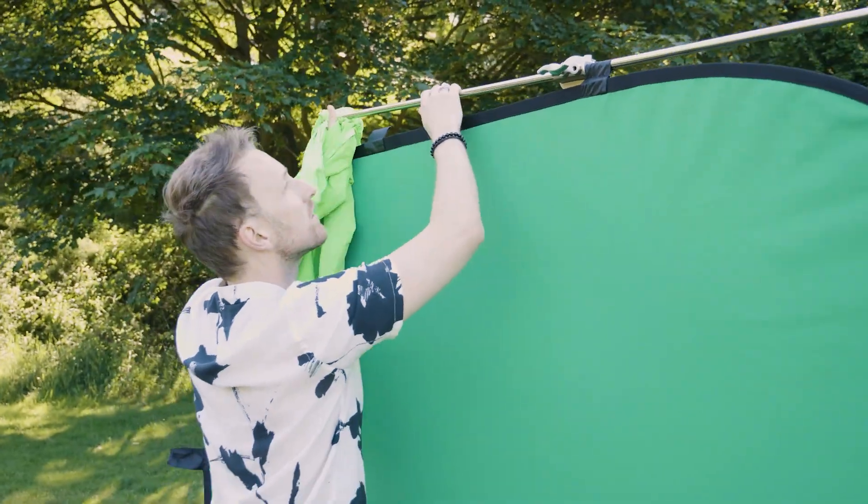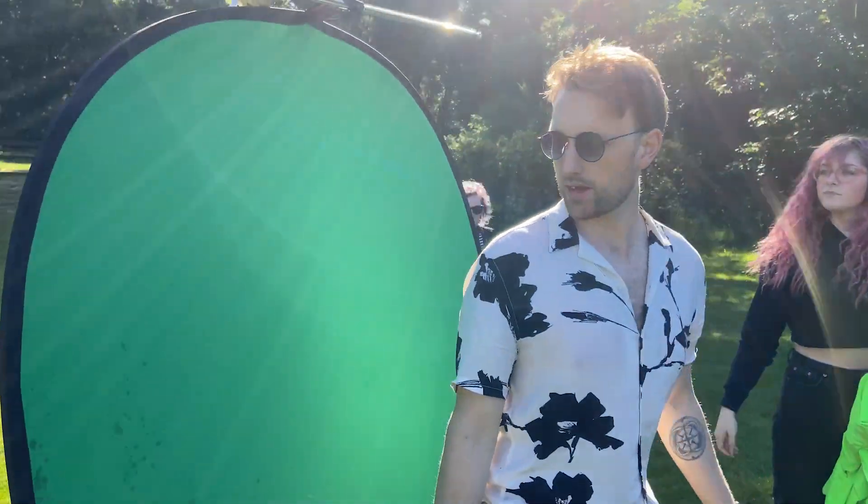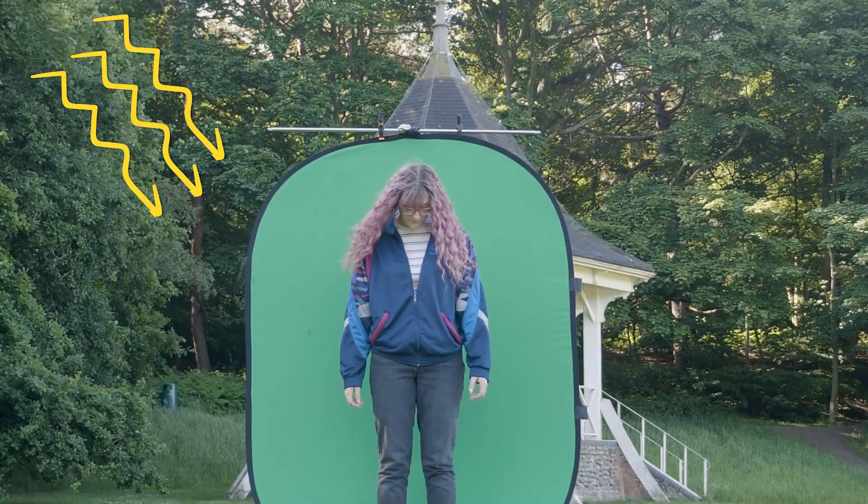We then set up a pop-up green screen. These are really affordable, foldable green screens that you can take anywhere — they just unfold and away you go. They're great things to have in your filmmaking arsenal. Now we could have filmed Louisa on the green screen here in the studio, but by doing it in the environment, you're automatically capturing the light on set and you don't have to recreate it in the studio. It's cheap, affordable, and an easy way to get that light because it's already there.